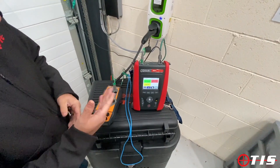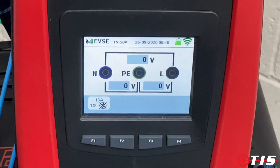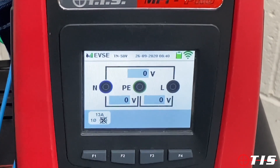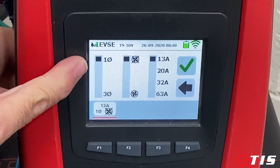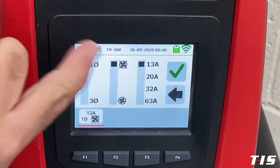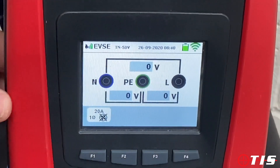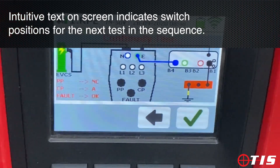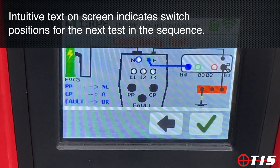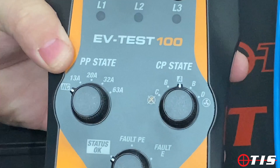Now we're going to take you through the EVSE auto sequence and show you how simple it is to use. We click on the EVSE test icon and it asks us to confirm which EV pod type we've got installed. We select single phase, non-ventilated, and a 20 amp supply. It takes advantage of the coloured screen on the MFT Pro and tells me where to set my dials on the EV Test 100 — PP state to NC, CP state to A, and fault status to OK, which we've got all set up ready.